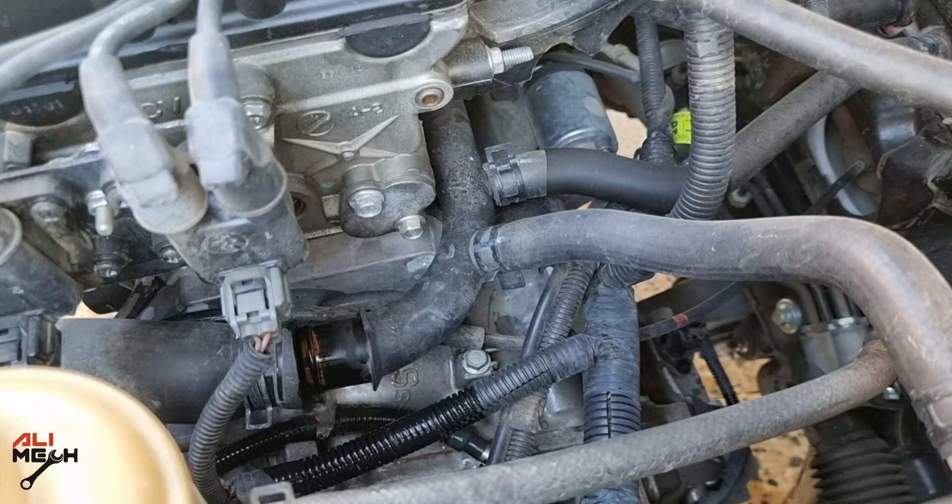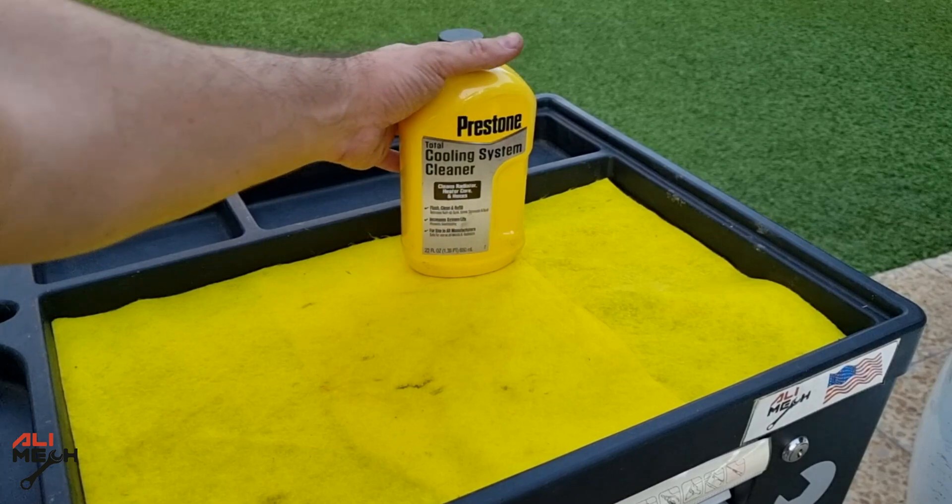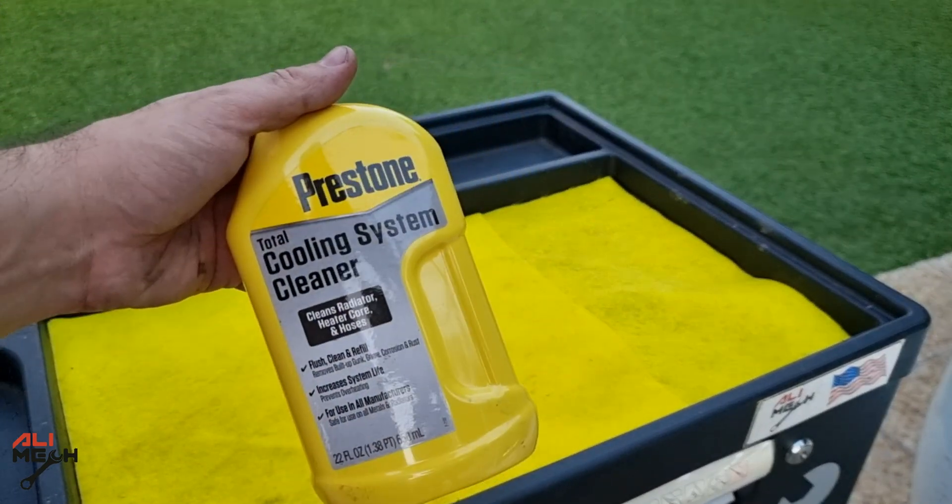Check out the before and after result — how it cleaned the reservoir. The cleaner has been circulating through the entire system and will clean everything, not only the reservoir. But the reservoir is a clear indication that it worked and cleaned the system.